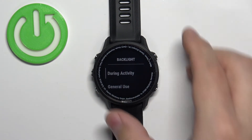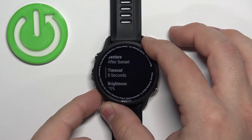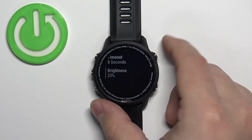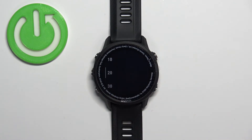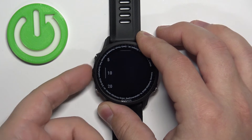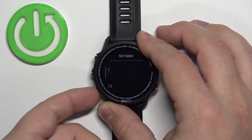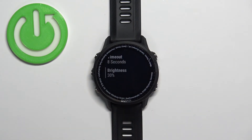First, let's select During Activity. Here we can scroll down, find the option called Brightness, select it, and press the start/stop button. Here we can select from 5 to 100%. Select the percentage you like and then press the start/stop button to confirm.